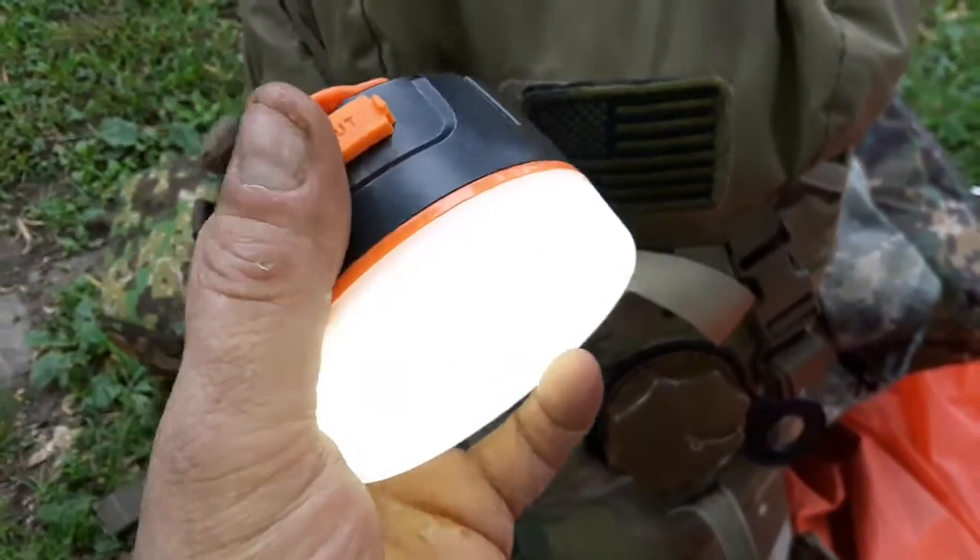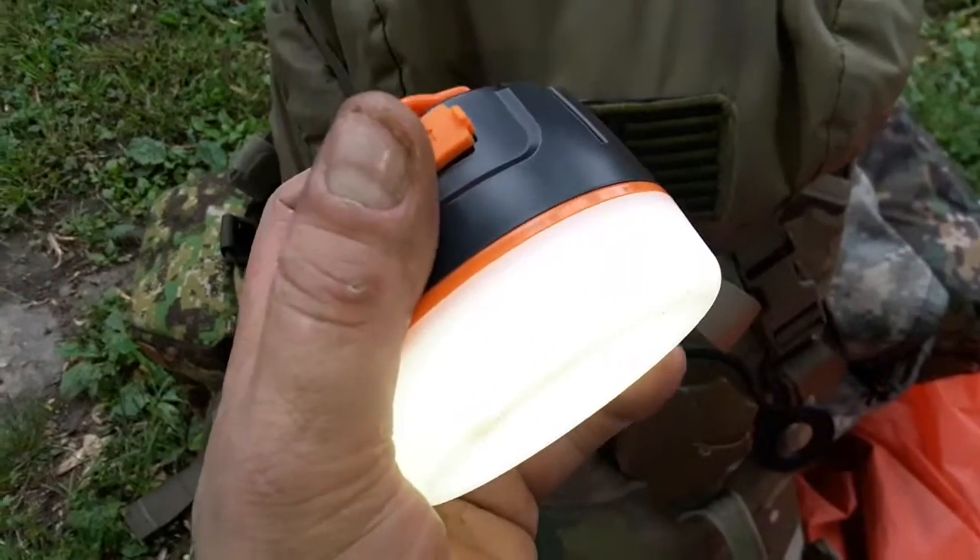You have five functions on here: you've got high, medium, and low, you've got a strobe, and you've got an SOS.